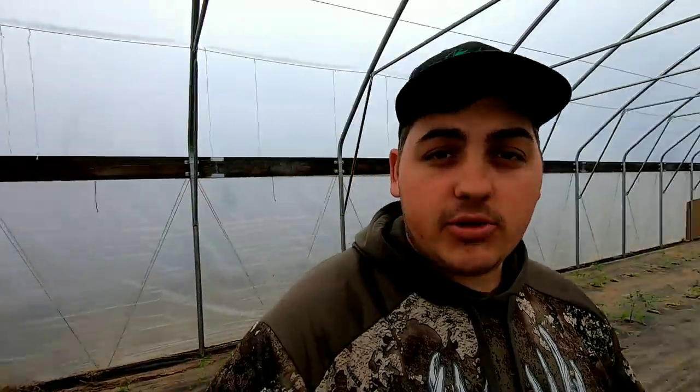But real quick, before we get started, I want to go ahead and show you guys the tomato plants here. We are in a high tunnel, and the difference between a greenhouse and a high tunnel — this is Farmer Dre's definition — in a greenhouse, you are growing everything in pots and with a soilless mixture. So if you're growing a hydroponic system, that's a soilless mixture. A greenhouse is when you're growing everything without soil.